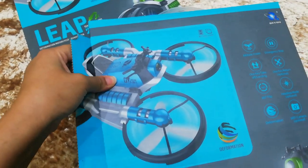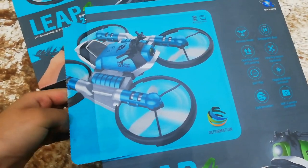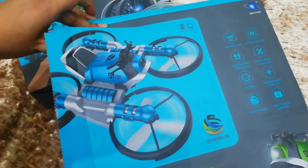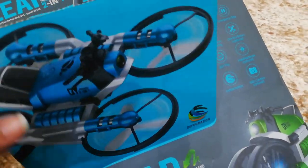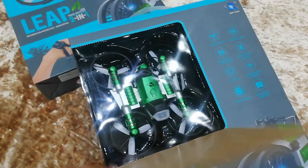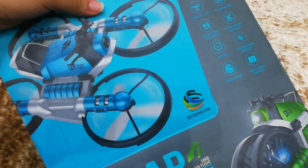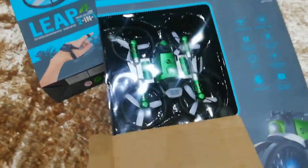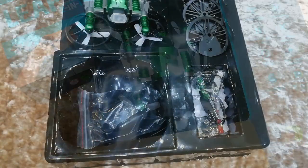I noticed there's this little bit on the packaging. I'm going to try to open it and see what's behind it. Okay, so this is the green one — that's cool. It comes with an image on it, but if you take it off, it's got a plastic guard and underneath you can see your quadcopter.